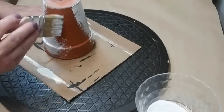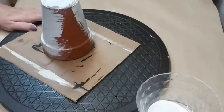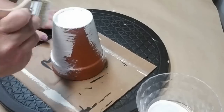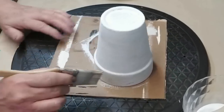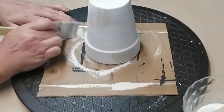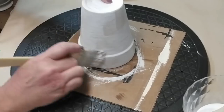Now if you don't have a lazy susan or a turntable like this when you're working on round projects, you are missing out. Make sure you hit those thrift stores or check out anywhere you can find one because it makes the work so much easier when you can spin that project around. To give the pot more of an aged look I'm just using a brush that already has my mushroom colored paint on it and I'm just giving it a dry brush — a little heavier in some areas, a little lighter in others.